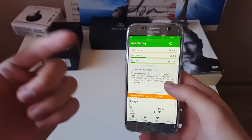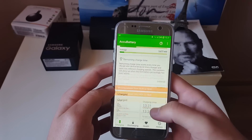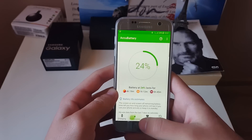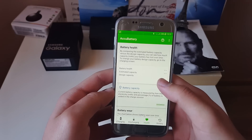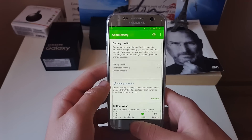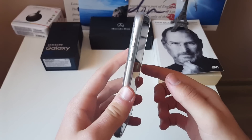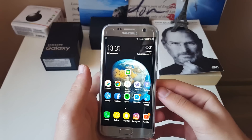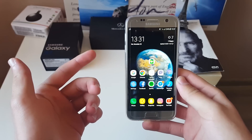Go ahead into the comments and tell me if you have a S7 or S7 Edge and what your estimated capacity is — that would be interesting to see. It says I've lost about 800 mAh from my battery, since this phone originally has 3,000 mAh. It would be really nice to see your results.